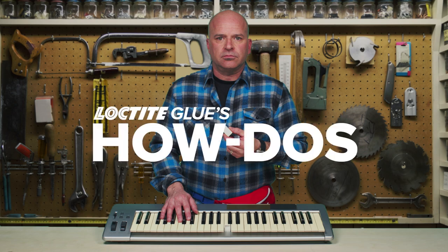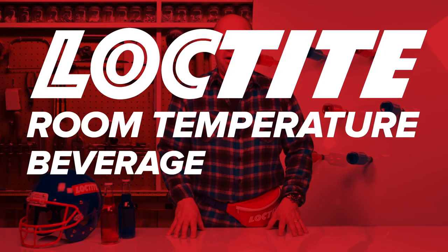Loctite glues how-to's. If you're anything like us, you might be asking yourself: how do I build my own Loctite room temperature beverage party wall as seen on TV? Let me show you.